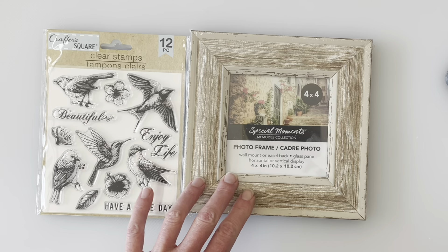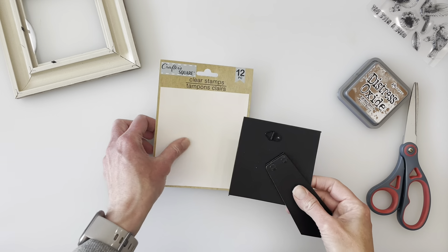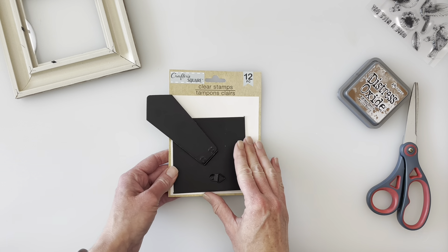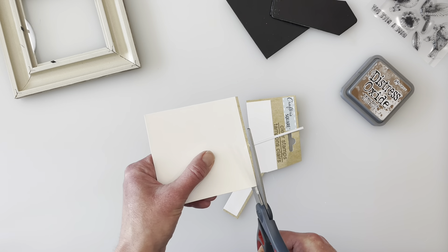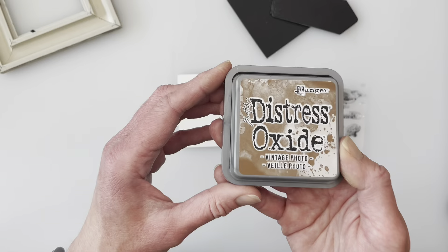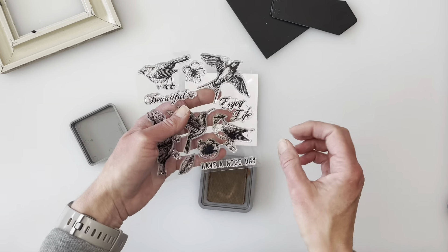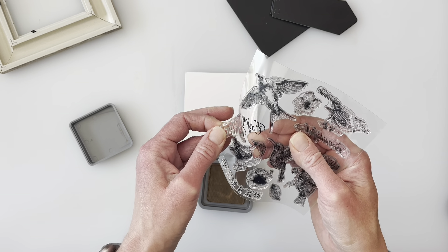The first one is super simple. I grabbed this four-by-four photo frame and these stamps from the Dollar Tree. I'm taking the back off the picture frame, and since I didn't have any cardboard or cardstock, I'm actually taking the backing that the stamps came on and cutting that out to fit the back of the picture frame — that's what I'll use when I use the stamps. I pulled out my distress stamp pad, which I got at Michael's a while ago.